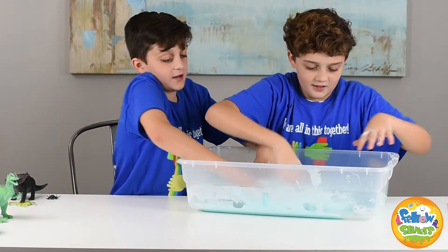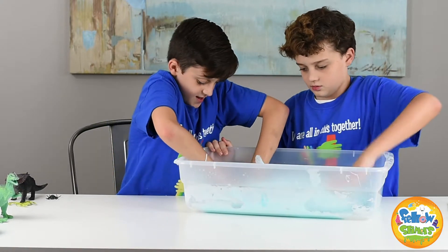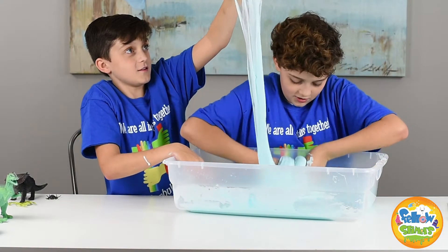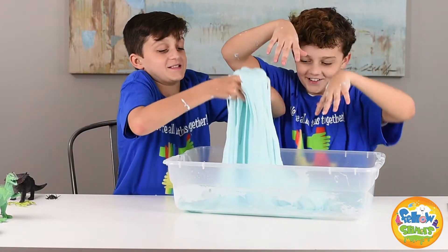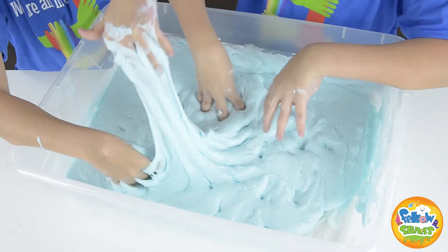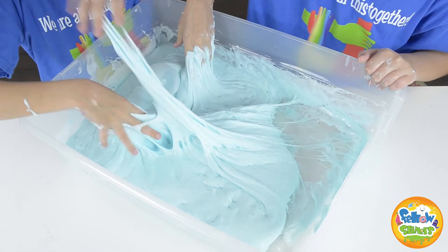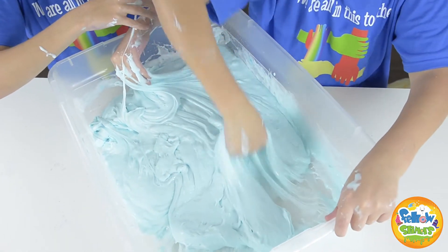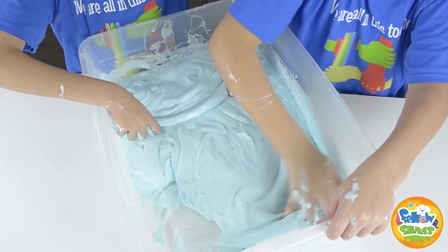We're almost ready to dump this all out. Oh my gosh, I'm about to try this — I popped a bubble and it felt amazing! It's so sticky. Oh yeah, when you lift it up it lifts the box up with it — this is the best thing in life. I love slime! It's very sticky — oh, I love it.